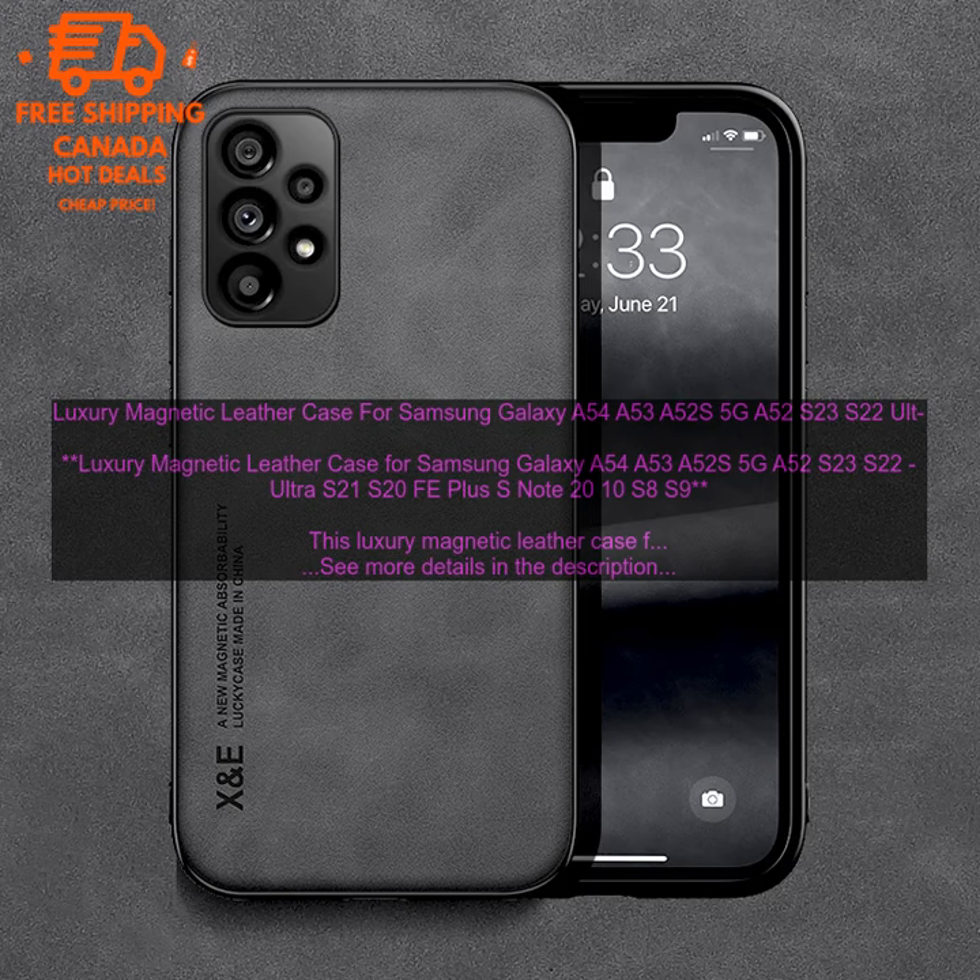Overall, this is a great case for those who want a stylish and protective option for their Samsung Galaxy A54, A53, A52S, 5G, A52, S23, S22 Ultra, S21, S20 FE Plus, S Note 20, 10, S8, and S9. It is made of high quality materials and offers a variety of features that make it a great choice for everyday use.